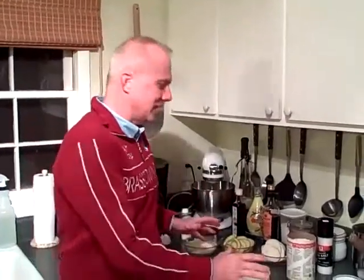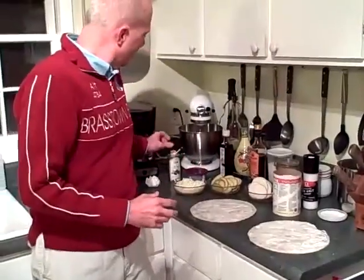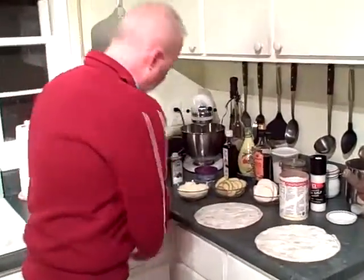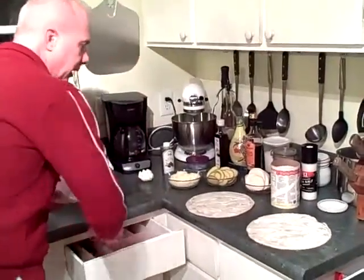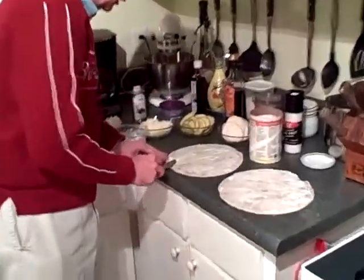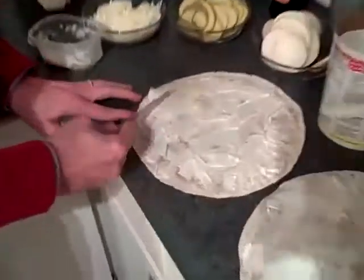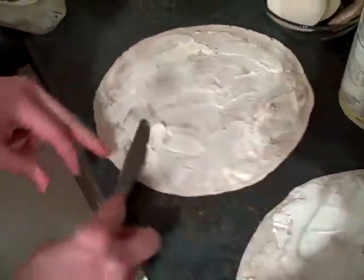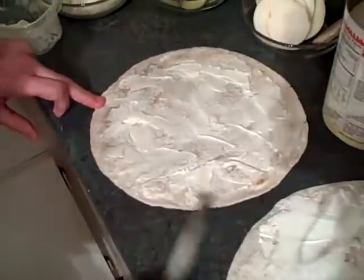We're going to start with some 10-inch tortillas. We have Neuchâtel cheese — you can also use cream cheese, but I just like the Neuchâtel, it's got a little bit more taste to it. We're going to take that and spread it on our tortillas in a thin layer, working it all the way around. This is going to be basically our pizza sauce.